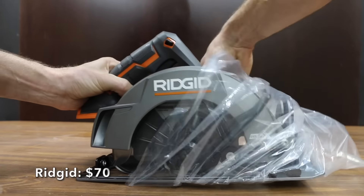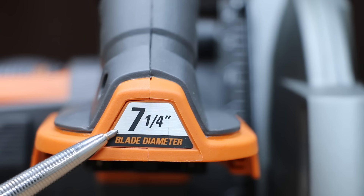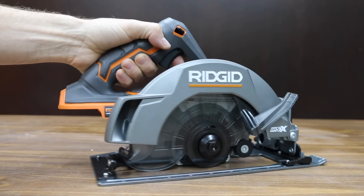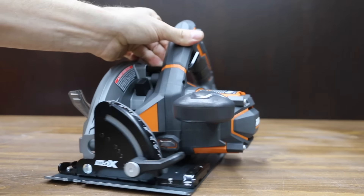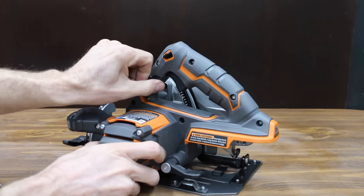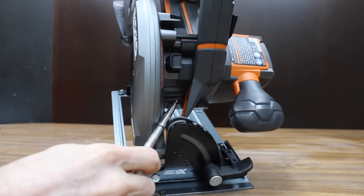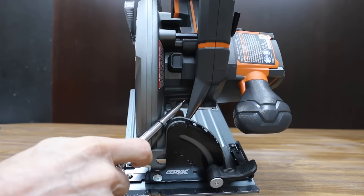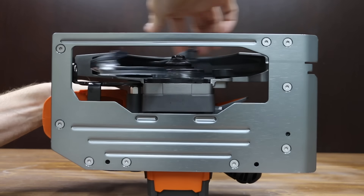At a price of $70 for just the saw and not the battery and charger is this Ridgid brand. All the saws we'll be testing are designed for 7¼-inch blades. The LED light turns on as you activate the circular saw. An additional handle at the front improves stability and precision in cutting. A dust blower attached to the tool clears your path so you can see the direction of your cut. Up to 3,700 RPM — we're going to test that.